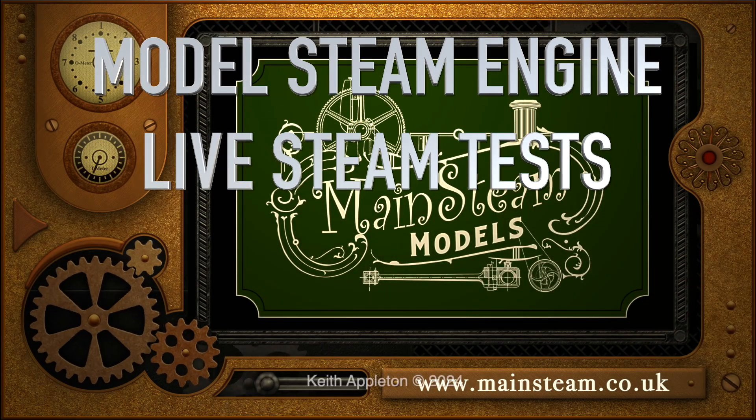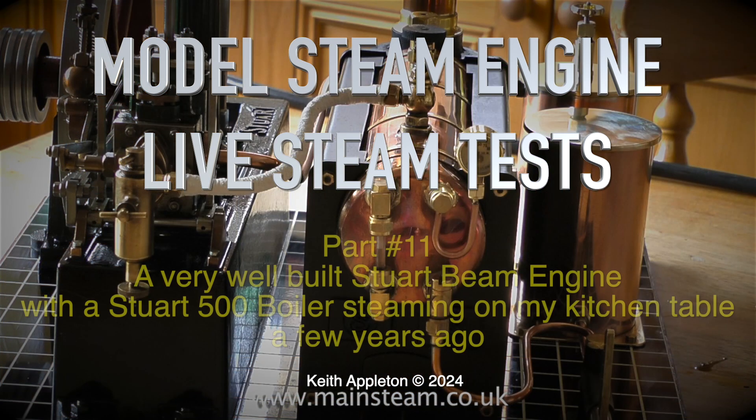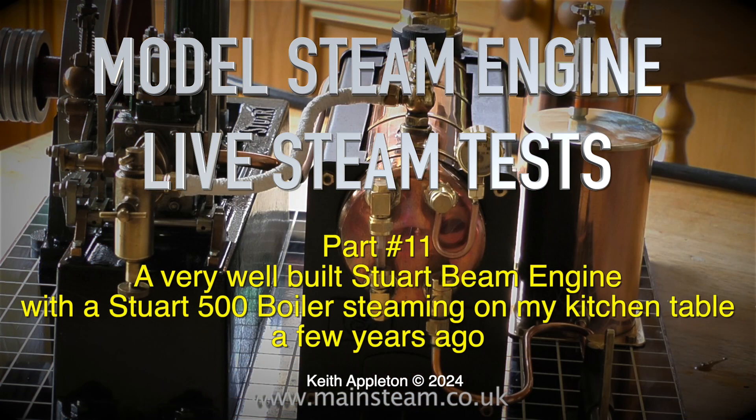Welcome to Model Steam Engine Live Steam Test. This is part 11 — a very well built Stuart beam engine with the Stuart 500 boiler, steaming on my kitchen table a few years ago. All of the clips you're about to see are edited from a feature called 'A Stuart Beam Engine Plant in Steam on the Kitchen Table.'